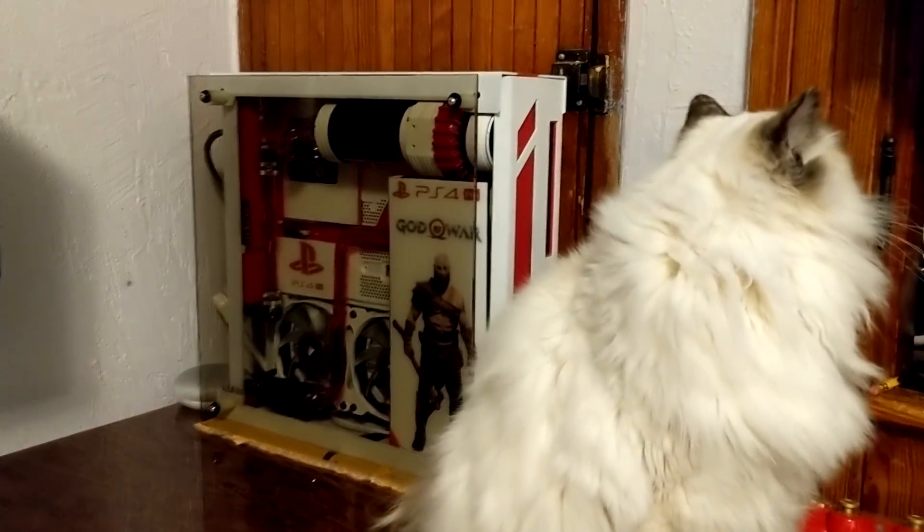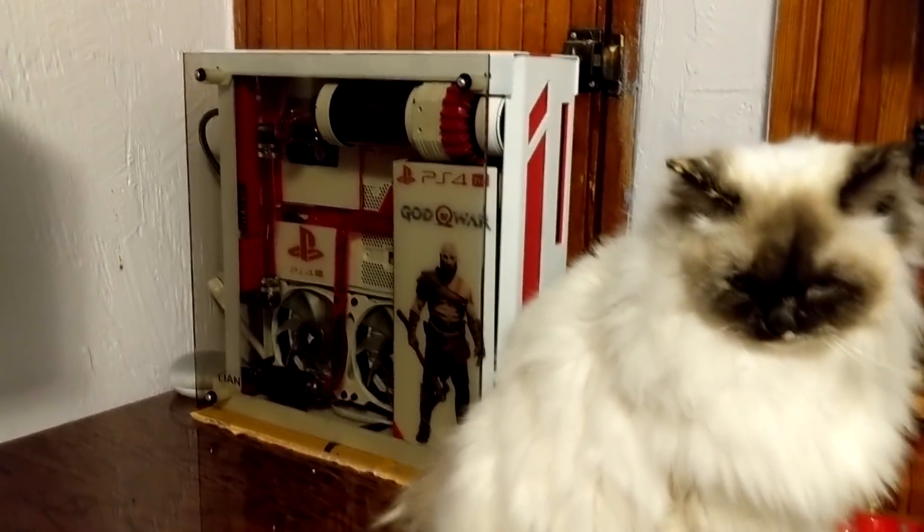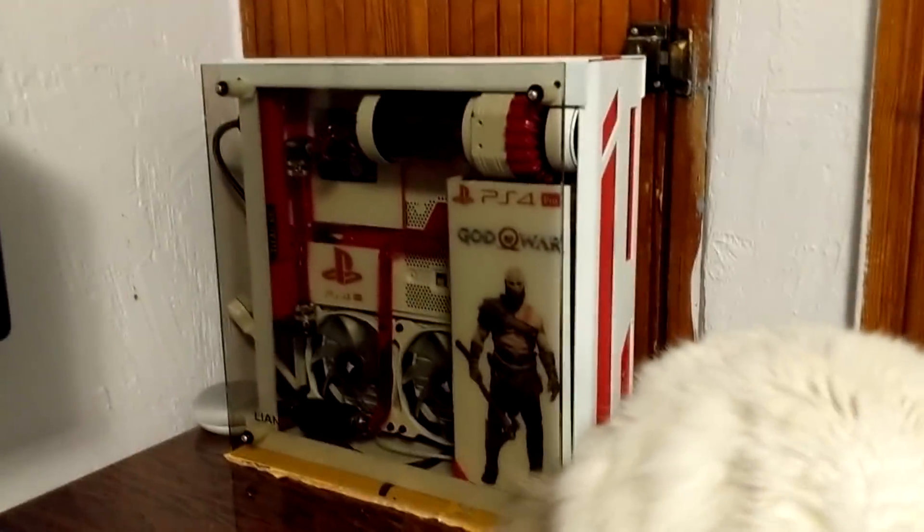What's going on guys, today I'm going to be showing you the long-awaited updated video of the water-cooled PS4 Pro, along with my cat — she wants to join me, she won't leave me alone right now.